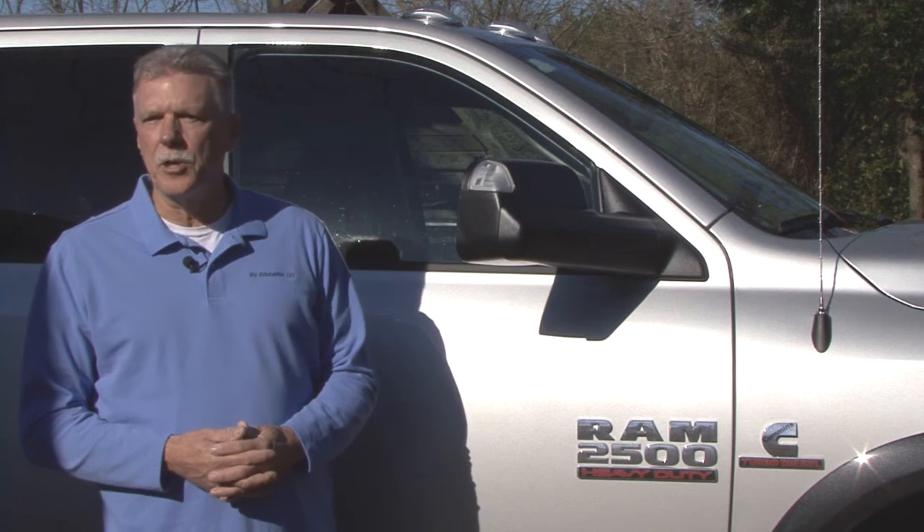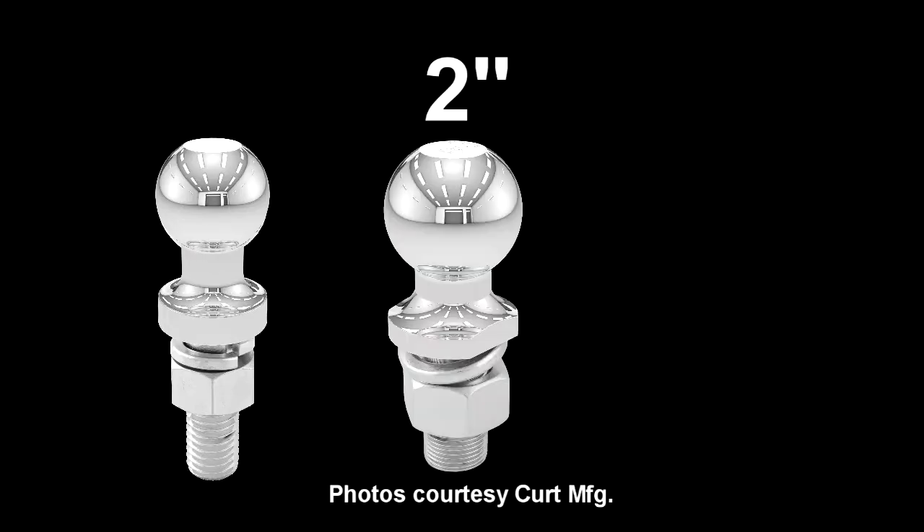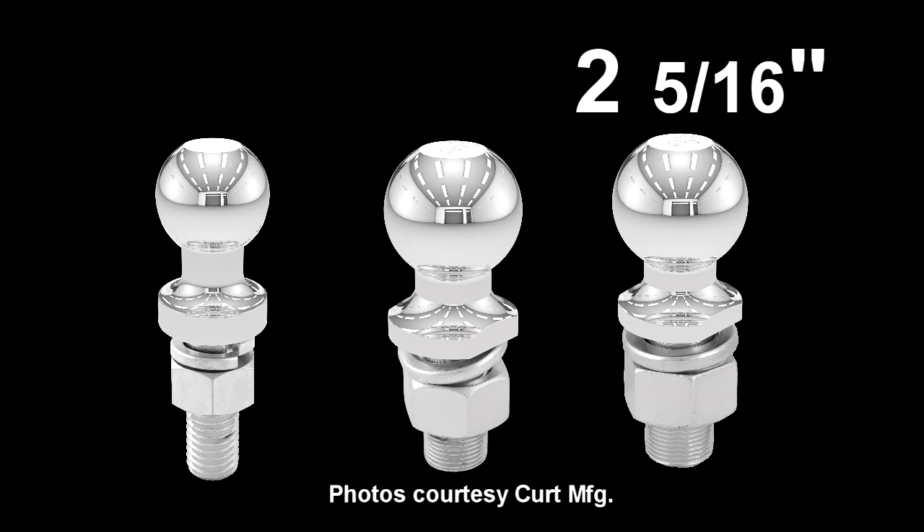Hi, I'm Mark Polk with RV Education 101 and I have some helpful tips on trailer hitch balls for you today. There are three different size hitch balls used for trailer towing: one and seven-eighth inch, two inch, and two and five-sixteenth inch.